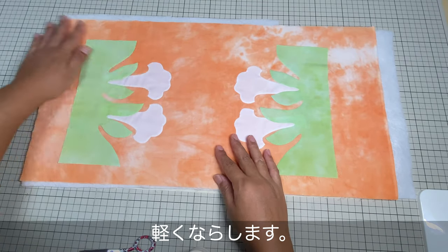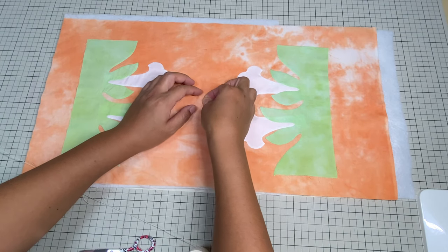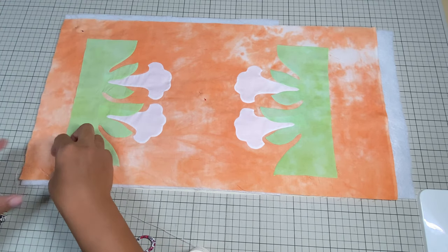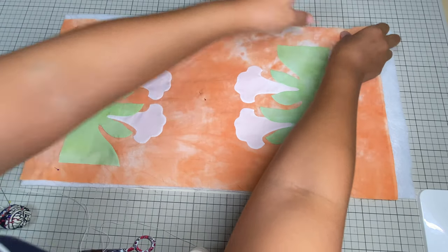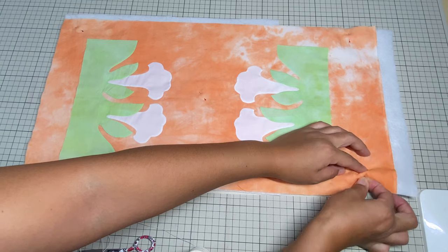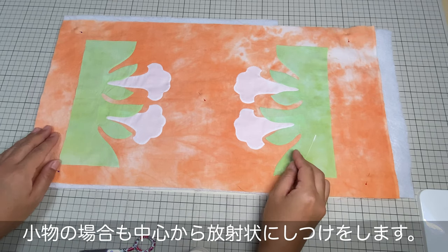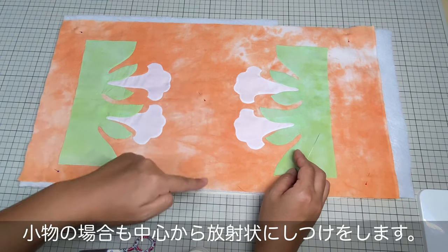どちらを上にしてもいいんですけれども、当店ではこの圧縮された方をトップ生地に当てるようにしています。ならしまして、上からトップ生地を置き、軽くならします。そうしましたら真ん中に一つ待ち針をします。今回は小物で小さいので、たくさん待ち針は必要ありません。真ん中と端っこぐらいに置けばOKです。では、しつけしていきます。小物の場合も中心から放射状にしつけをしていきます。